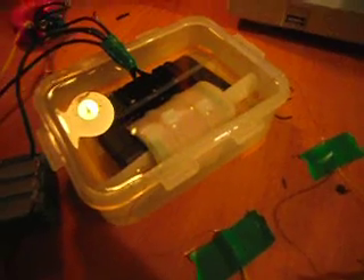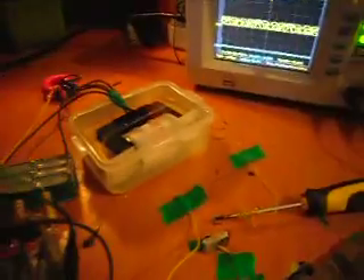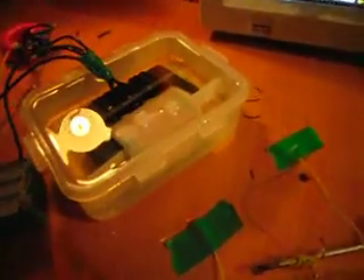The transformer is homewound, or homemade. It's 9 layers of 0.28mm wire, insulated by paper, then zip-tied and submerged under mineral oil.